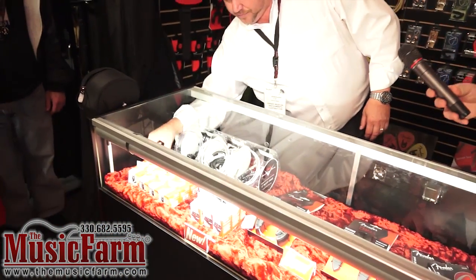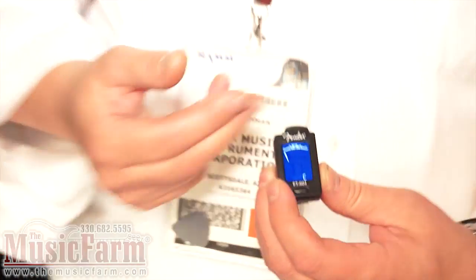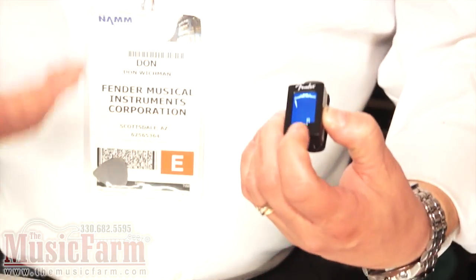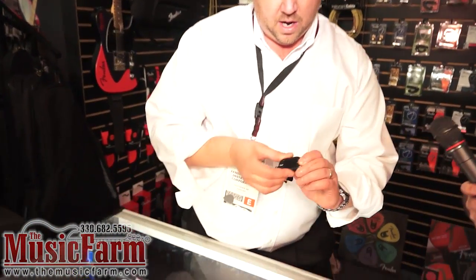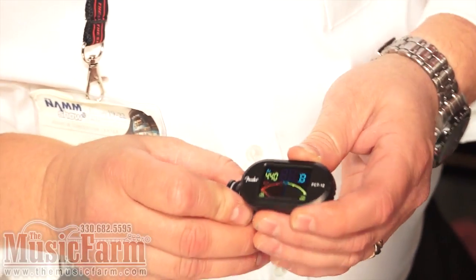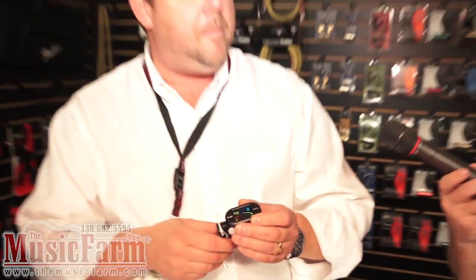Also new for Fender, earlier this year we launched our clip-on tuner. This one just has a blue screen and goes green when it gets into tune. It does ukulele, guitar, and violin. New for 2012 is our high-def version in full color. It also handles all the different instruments, but the really cool thing about this one — better than anyone I've seen so far in the industry — it'll pick up the low B on a five-string bass.